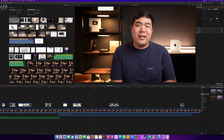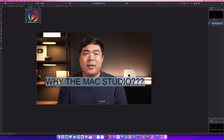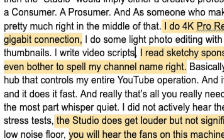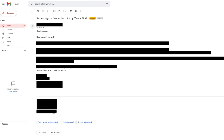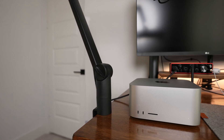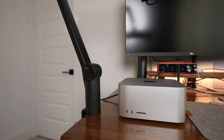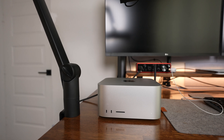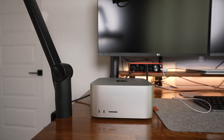I do 4K ProRes video editing off of a NAS through a 10 gigabit connection. I do some light photo editing with awkward photos of my face for YouTube thumbnails. I write video scripts. I read sketchy sponsorship emails from companies who can't even bother to spell my channel name right. Basically, I use the Mac Studio as a centralized hub that controls my entire YouTube operation. And it does everything I need — it does it well, and it does it fast. And really, that's all you need out of a machine.